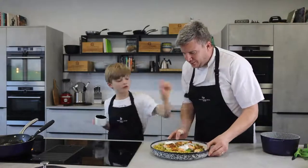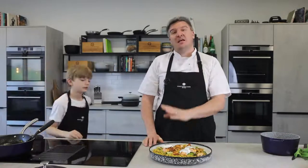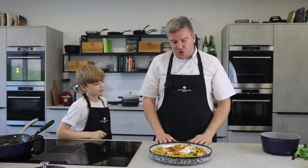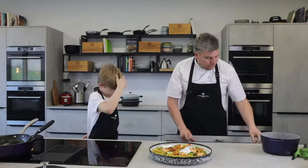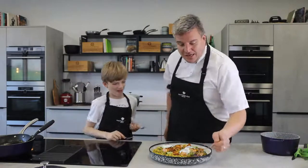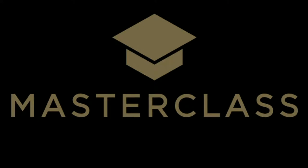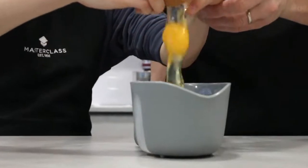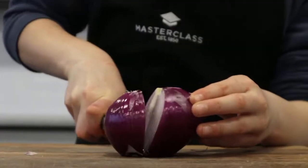That looks pretty good to me. That is how to make our kids' kedgeree. Hope you get the chance to make this on Friday — Good Friday, have some fish like a lot of people do. It's super easy, super delicious, absolutely packed full of flavour. Thank you very much for joining us, and we will see you on Saturday for an amazing Easter weekend Sunday roast recipe. Bye!